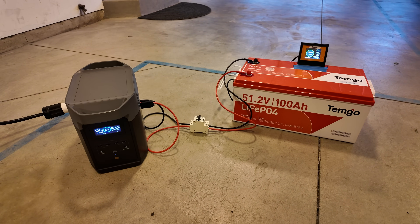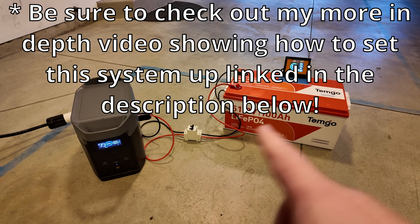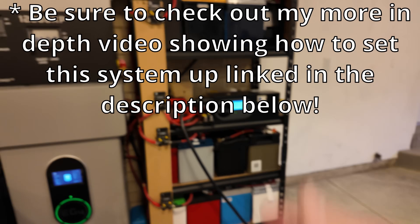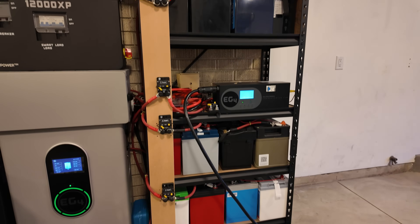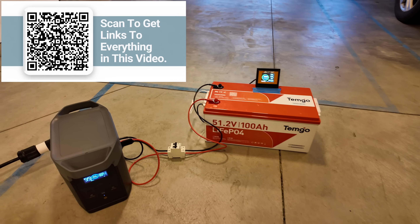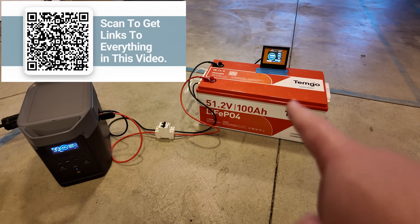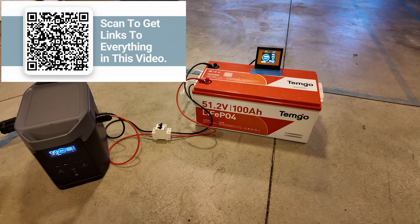Let's do two quick tests. Test number one, we're going to drain this battery and power station down. I'll just dump through this charge verter into my tower of power here, and we'll just see at what point this power station shuts off in relation to the state of charge of this big battery.